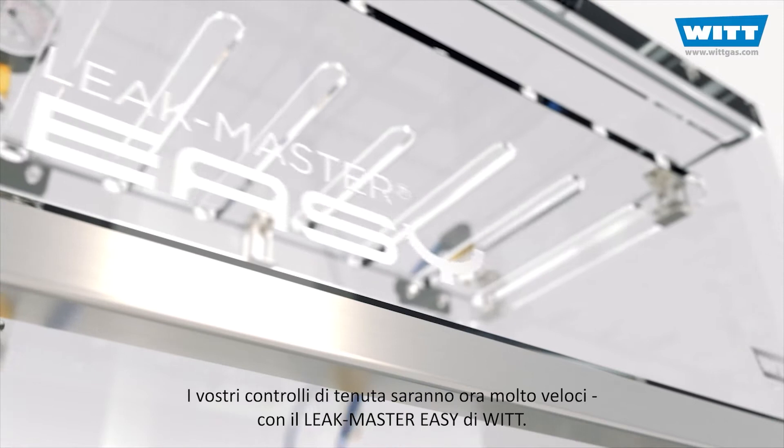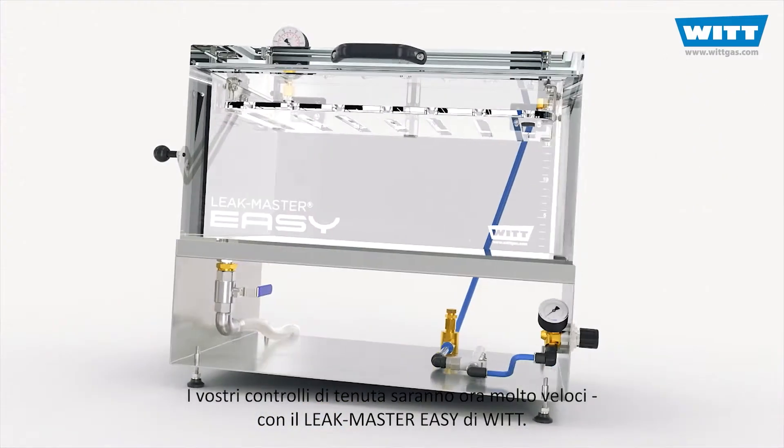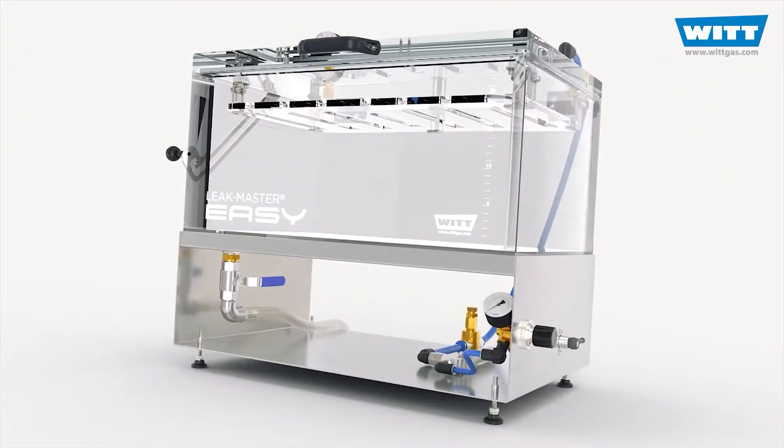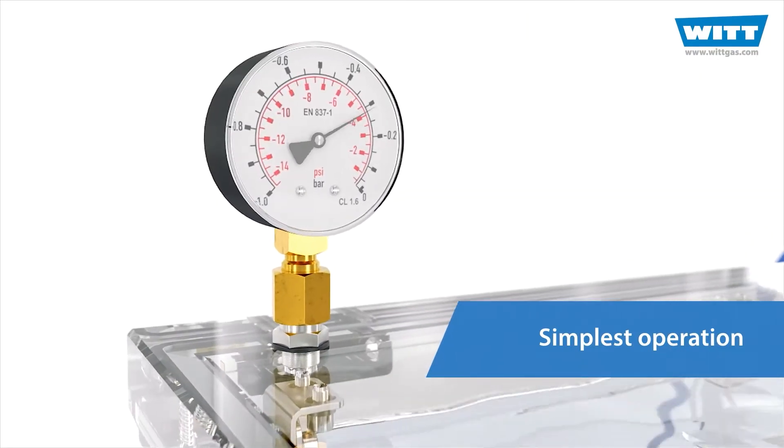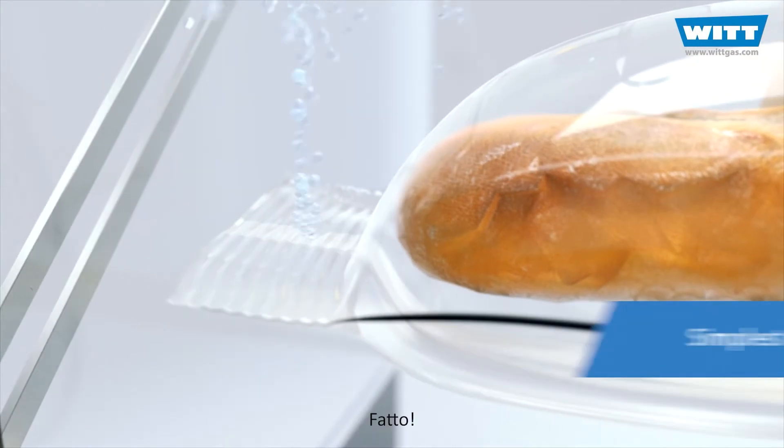Your leak testing is now very easy with the LeakMaster EZ from VIT. Insert product, create a vacuum, watch for rising bubbles. Done.